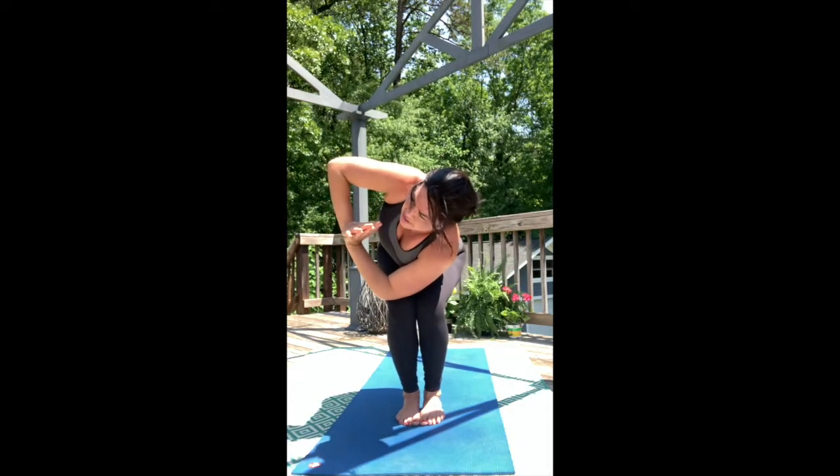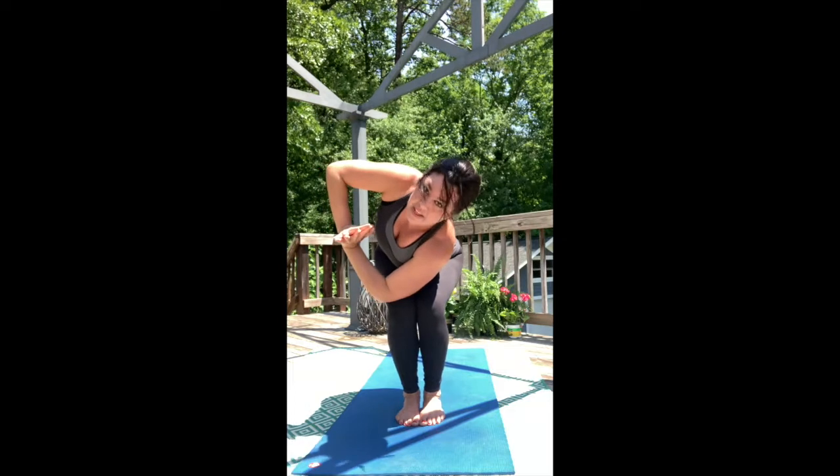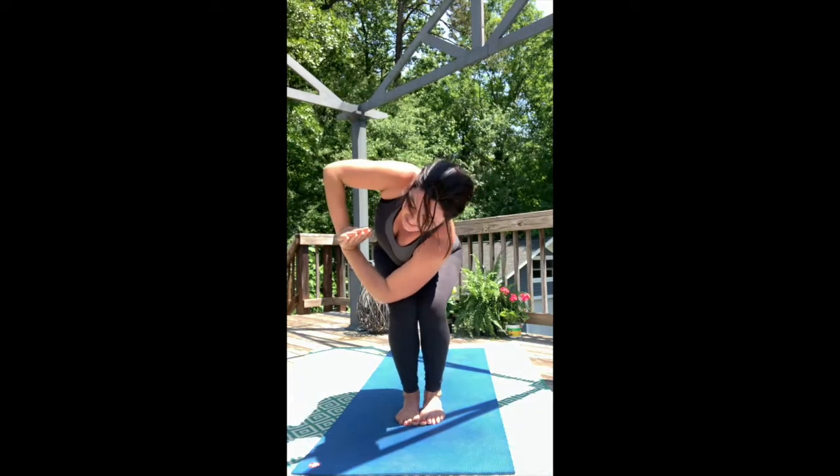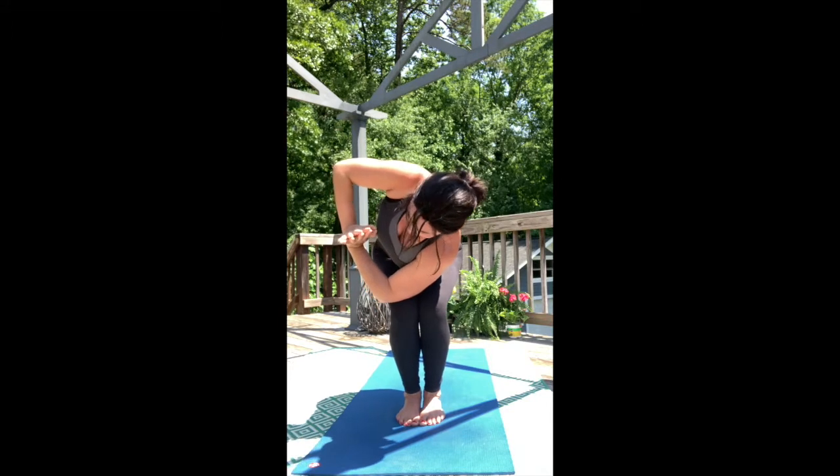Take a breath as you anchor the left elbow across the right knee. Exhale, and then start to look for that twist. Pull the crown of the head towards the front of the mat, making a nice level chin.